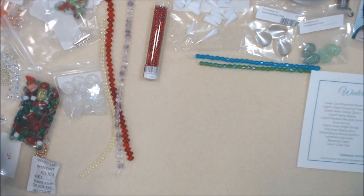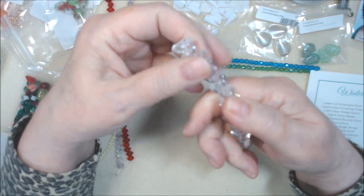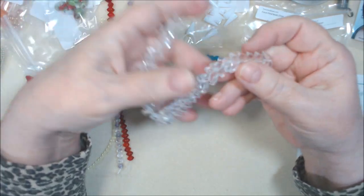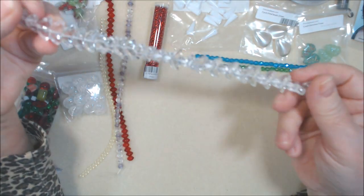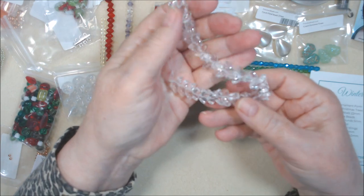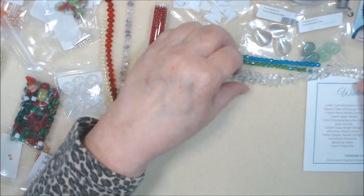And Czech glass angel wings — I have had these before from a different company. Love them, I will definitely use them for sure. They're gorgeous, and we got a whole strand of them in clear. I don't think they're AB, just clear, but that's okay — I like them a lot.